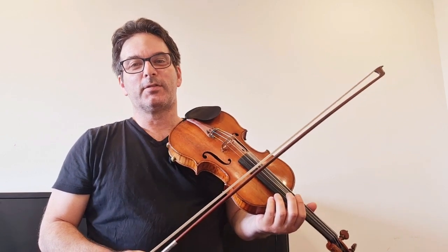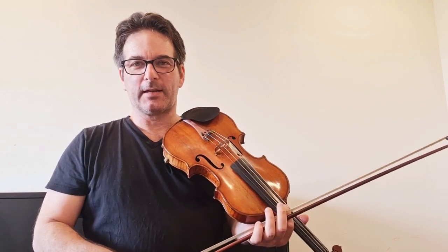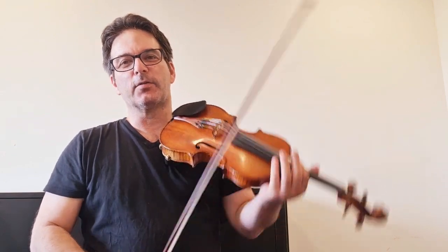Hello, this is Ayala Kles, and this is not the daily violin challenge. Today I'm gonna give you a few reasons why your ricochet is not working, because I've been getting a few questions about that. So here we go.